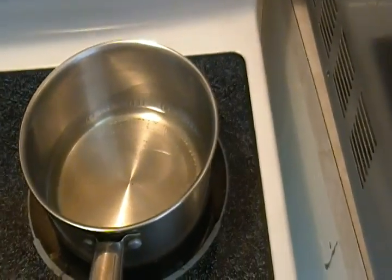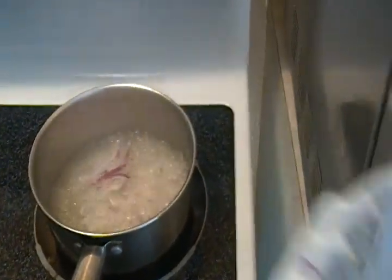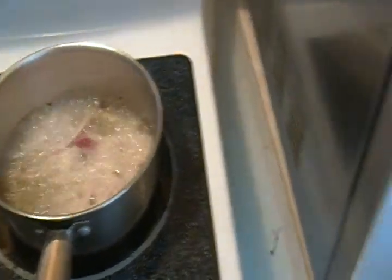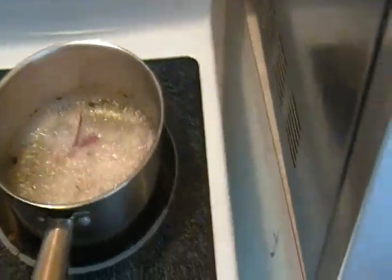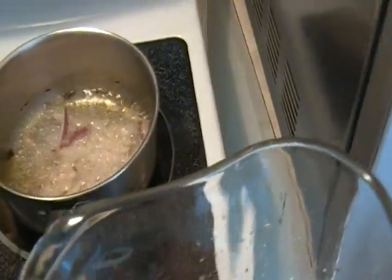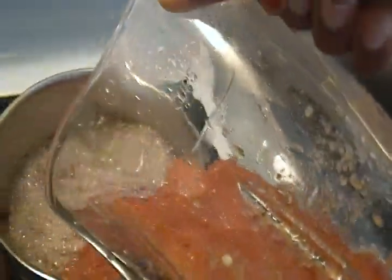So I prepare my pepe — put a little bit of oil in the pot. My pepe is usually sweet; I don't usually make it hot hot pepper.